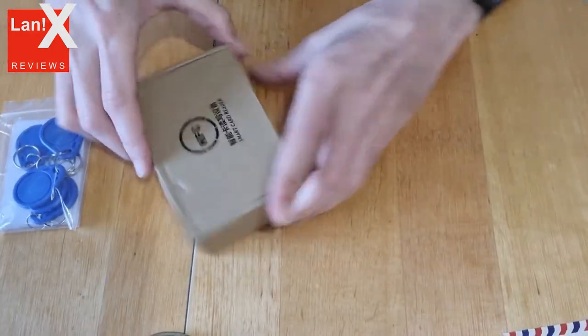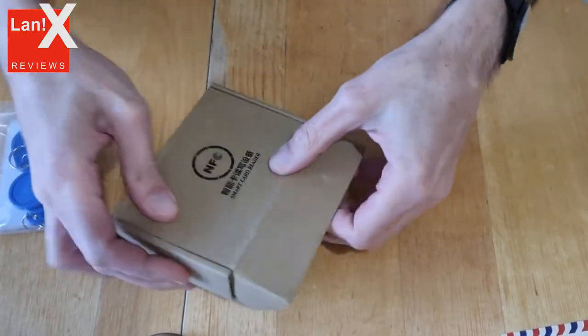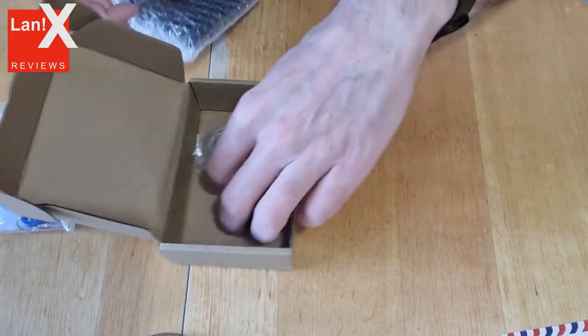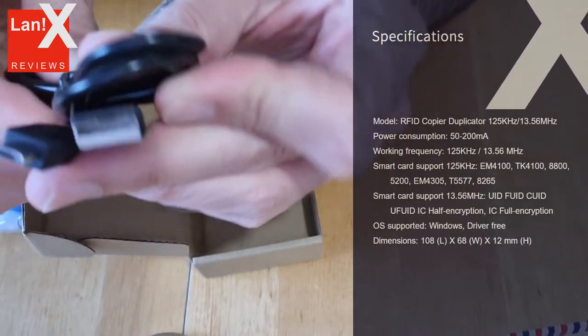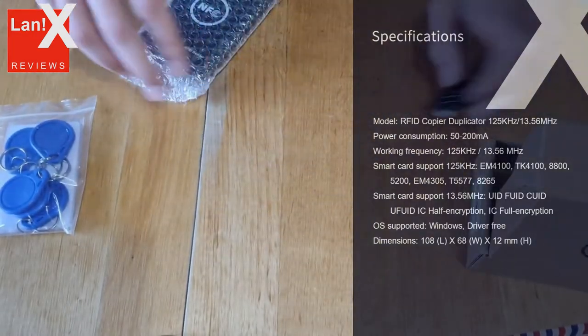The whole thing started when I wanted to make additional copies of my building's entry chip. I didn't know which technology it uses and just got this reader copier and hoped it would work. The price they charged for one extra keyring for my building is outrageous, and for the same price I was able to buy a copier and get 10 chips, so why not?